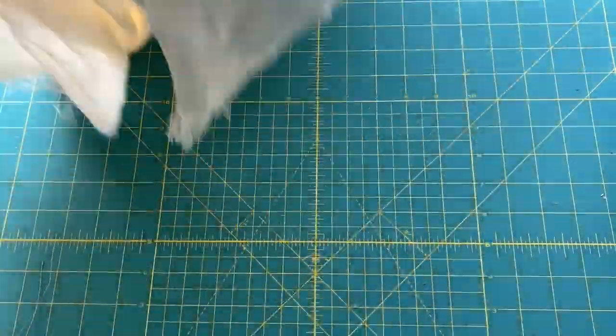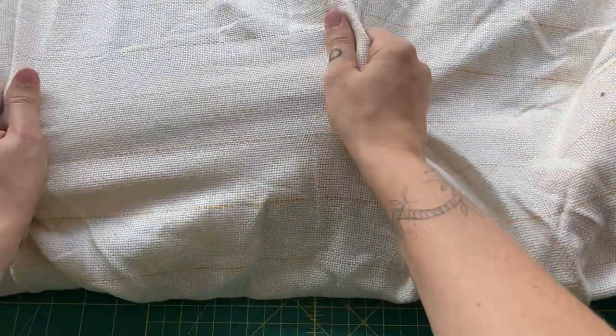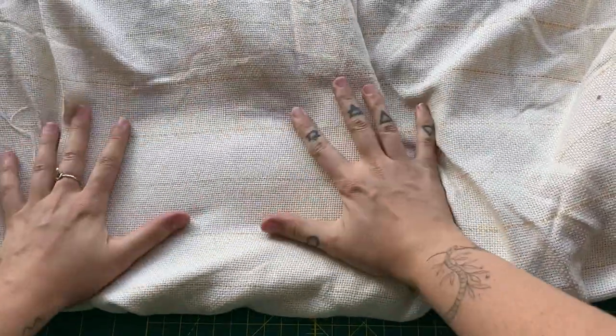Next is monk's cloth, or tufting fabric. I got this also at tuftingguns.com — it's essentially a nice canvas that you will push the yarn into using your gun.